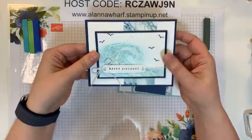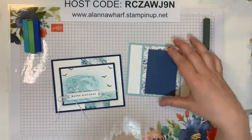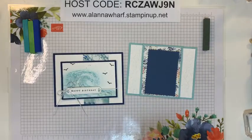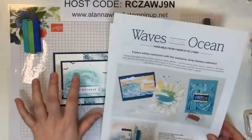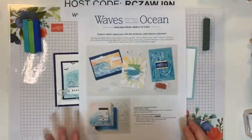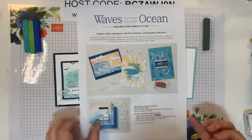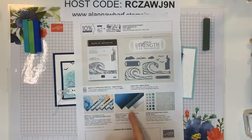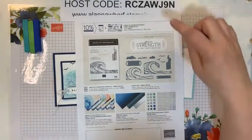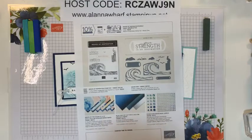This one here is made with the Waves of the Ocean stamp set. I've talked about the Waves of the Ocean retreat a lot but haven't shown you the product flyer. The Waves of the Ocean sweet collection is $109.50, which I feel is a really good price. You get the entire bundle — the stamp set and dies — plus the DSP, blue foils, and rhinestones. The bundle separately is $71, the DSP is $15.75, and the foils are $13.75. You get two sheets of each 12x12.